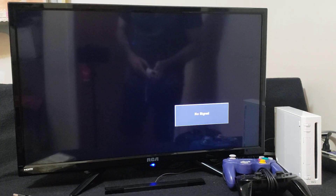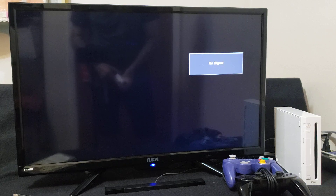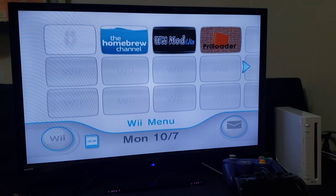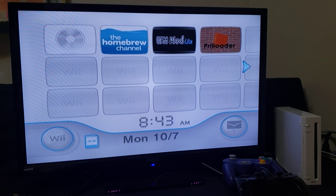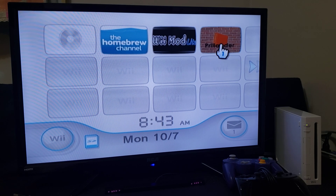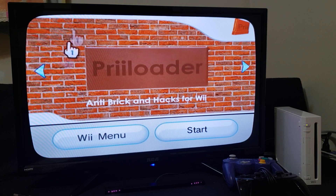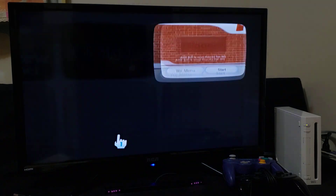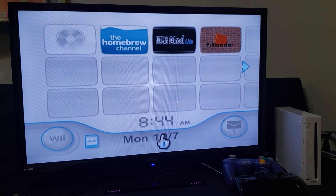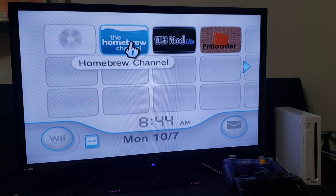Now we're going to get to the software. Start up your system with the SD card inserted. Make sure you have BootMii and have made a backup of your NAND — you can also back up your NAND using USB Loader GX. I also recommend having Preloader installed first. Now first we're going to install all the WADs, so we're going to be using WiiMod Light. Since you won't have a channel yet, just load it through the Homebrew Channel.